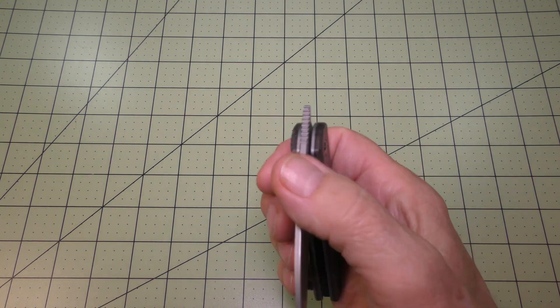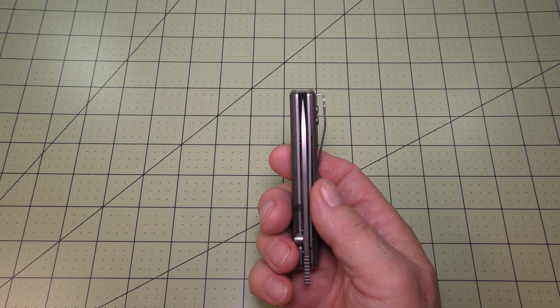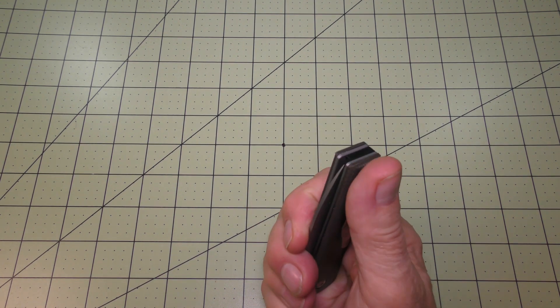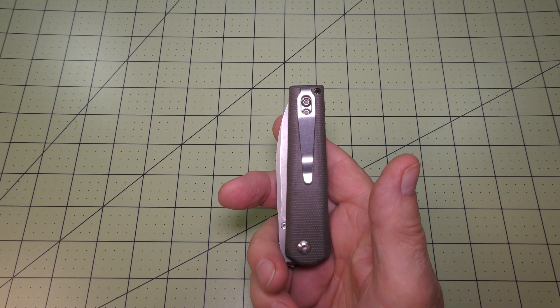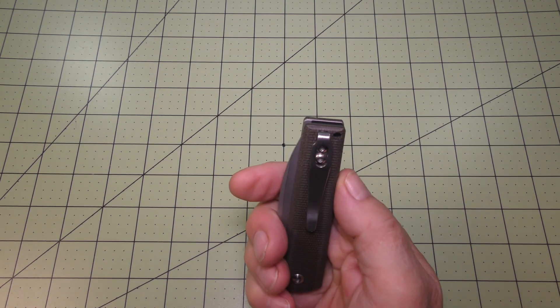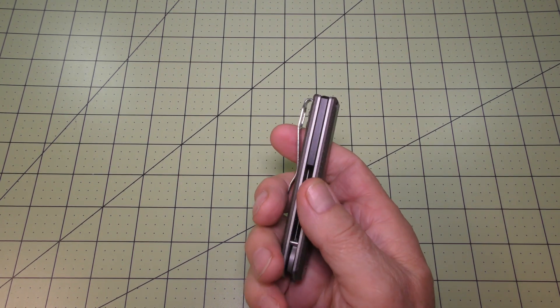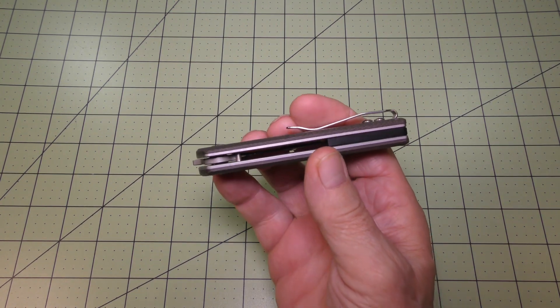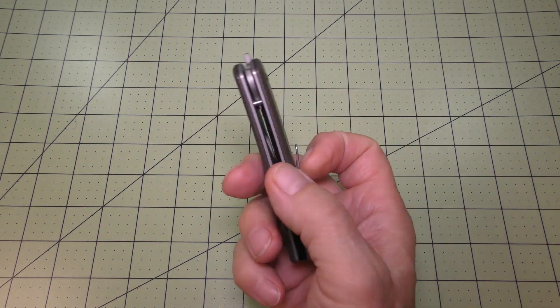It has a stainless steel liner and liner lock with a tip-up carry design, a deep carry stainless steel pocket clip, and a lanyard hole in the butt of the handle with a black backspacer. There are stainless steel liners.